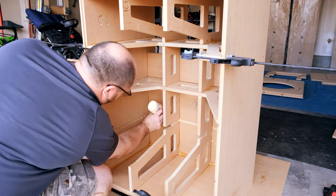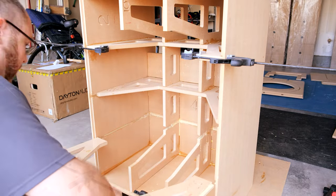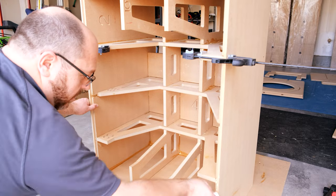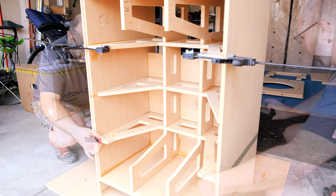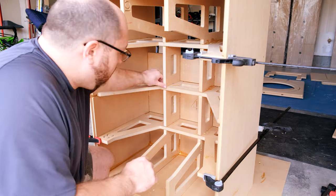In these next two sections you're going to install internal bracing, and it's very important that you get this bracing pushed down all the way. If you don't, it'll stick up a little too far and it'll make it really difficult to put the front baffle on. So when you put these in, make sure you get them seated as far down as you can.